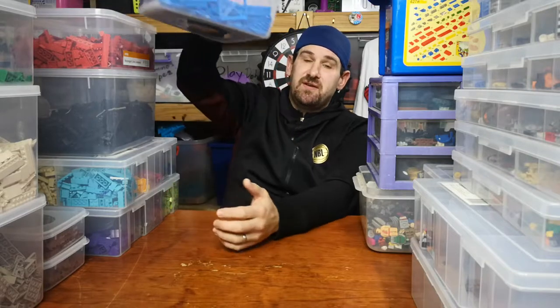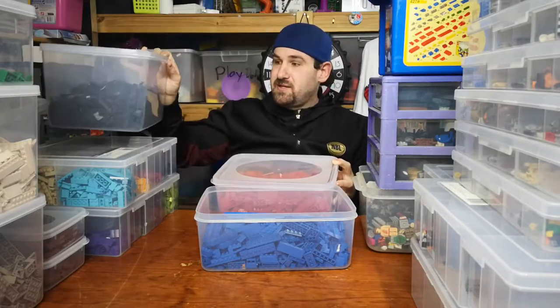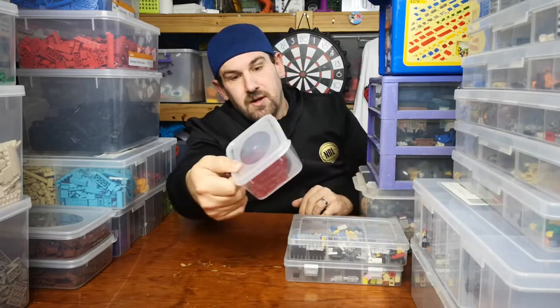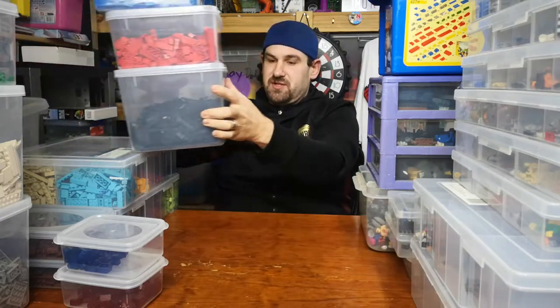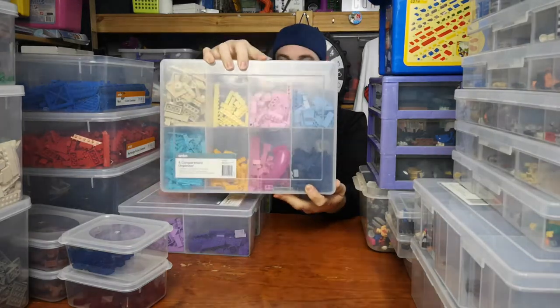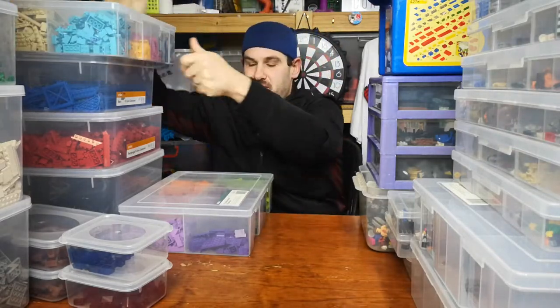Hey guys, how's it going? I'm going to show you how I sort my Lego, but this is all going to change very soon. On my right I have these big containers and I sort by color — blue, red, blacks in the big brown, trans red and trans blue. I also have these two boxes here which are sorted by colors that I don't have a lot of.